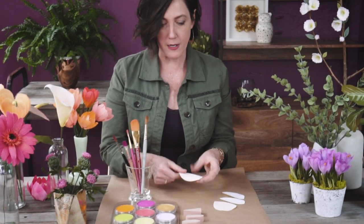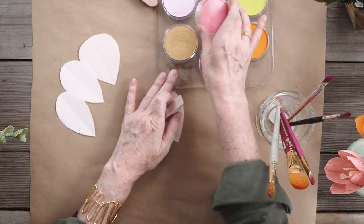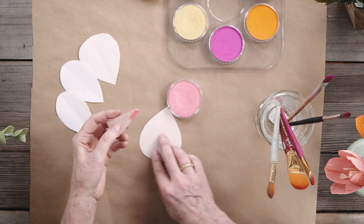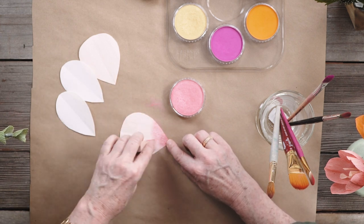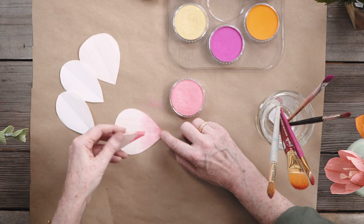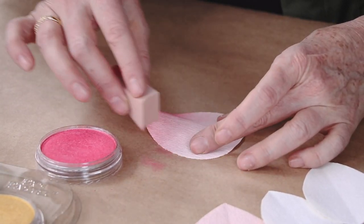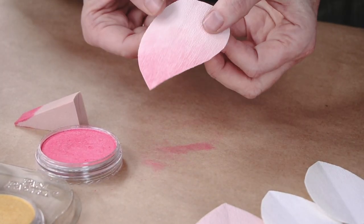I've cut out some pretend petals from our double-sided crepe paper. This technique works with extra fine, double-sided, or heavy crepe paper — all three. For the sponge method, I'll use one of these triangle sponges. I often like to use the flat end, but you can also use the pointed end. I'll start at the base where I want the most color and then work my way up to give it a nice gradation. You can flip it over and use a clean side to blend using different sides of the sponge. You can see how pretty that looks — there's a nice gradation.